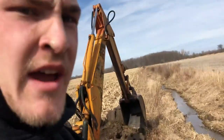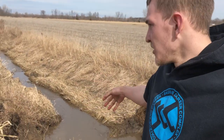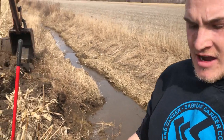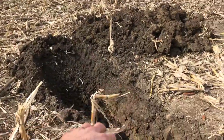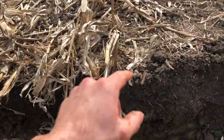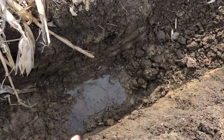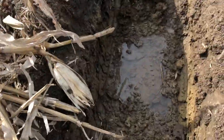Welcome back to Bennett Farms. Today we're working in the creek. I was doing a survey the other day, walking around the fields seeing what the washouts look like, and I came across this spot in the field. There's a hole going straight down into the ground — this tile had failed. I don't know if a muskrat got in here or what.